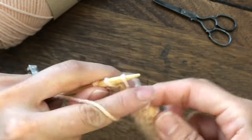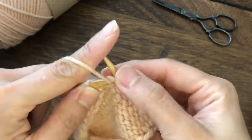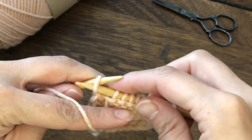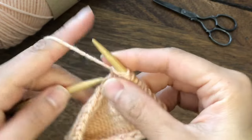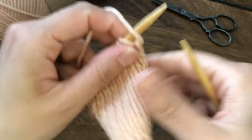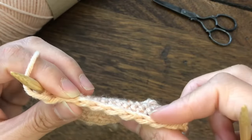Once we reach the last stitch, we are going to purl that stitch. And that's it. Keep working in this manner and you will have this beautiful chain edge.